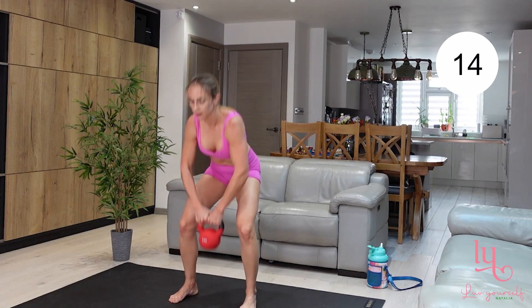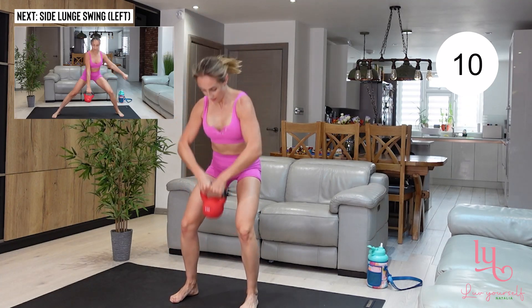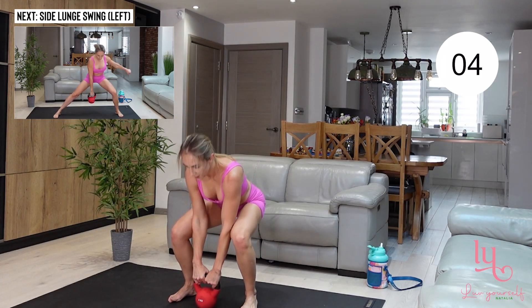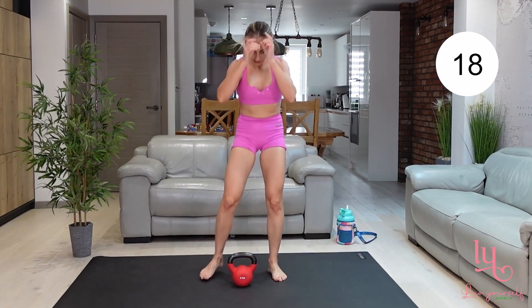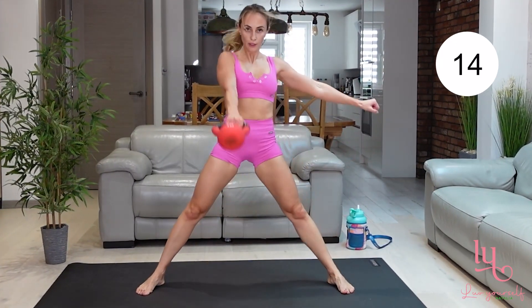Moving to the first exercise again: half squat, back is straight, abs are engaged, knees are following our toes. Bring that kettlebell above your head and activate your entire body. Keep breathing and keep that pace up. Now again, pick your favorite side — we're doing a swing to a side lunge.